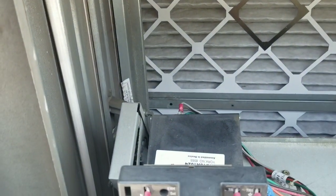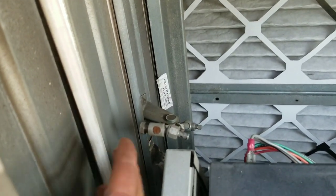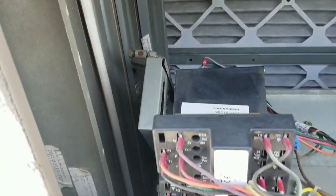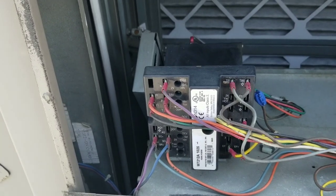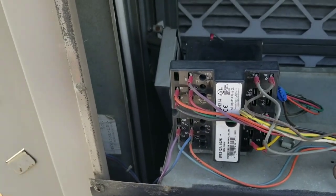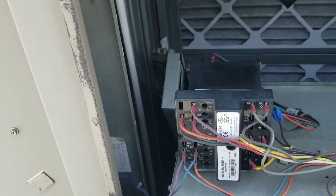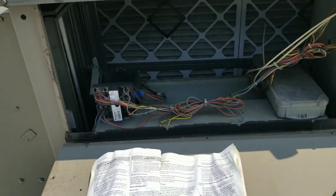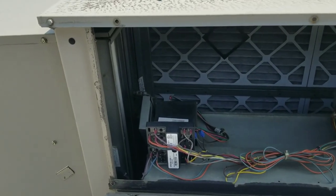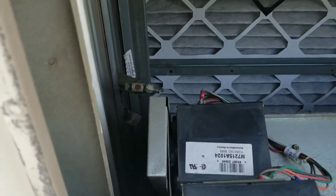So I got to looking and I found this little arm going to my damper was broken. What I believe was going on is the economizer was trying to call for free cooling and thought it was opened up all the way — that's why the power ventilator was coming on. But since the arm was broken off, the damper wasn't actually opened, so I was essentially just sucking air out of the building and causing negative pressure. I've reset everything and I'm going to let the customer know what's going on with the economizer and see if they want a quote to repair that arm.